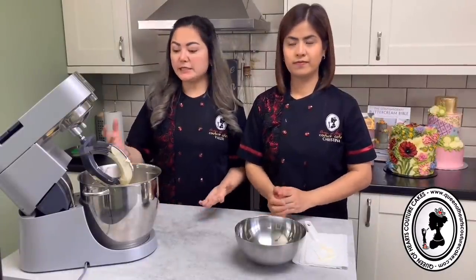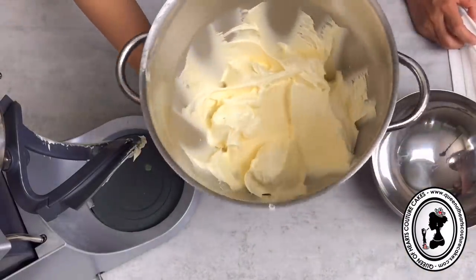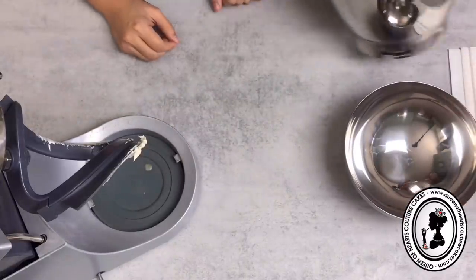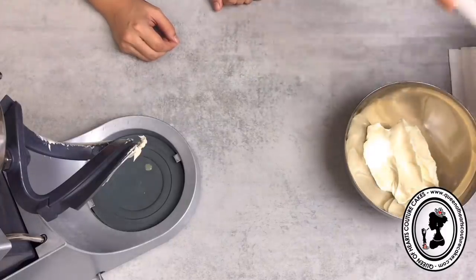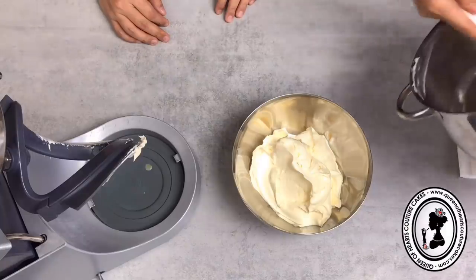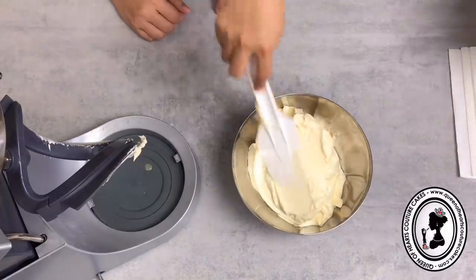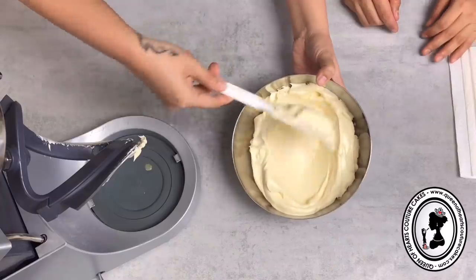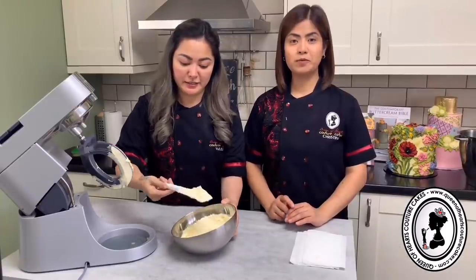It has been five minutes and our buttercream is ready. Look how nice, white, and smooth it looks. Look at that! You want glossy buttercream? This is glossy buttercream - glossy but stable buttercream.